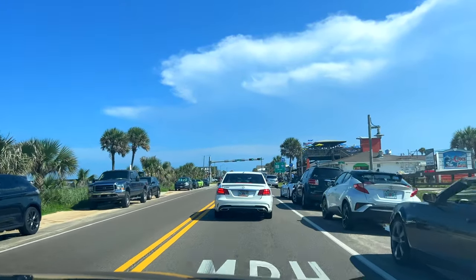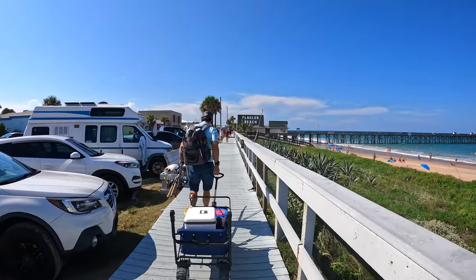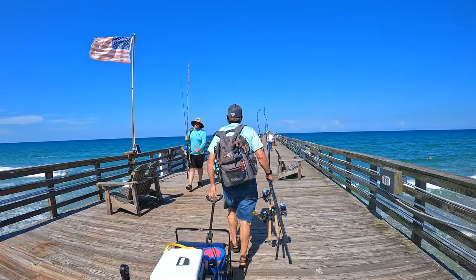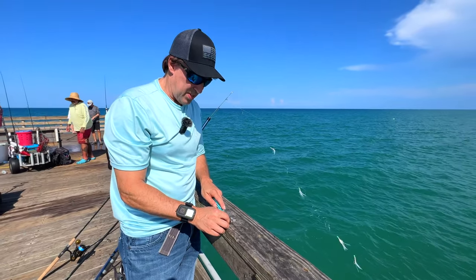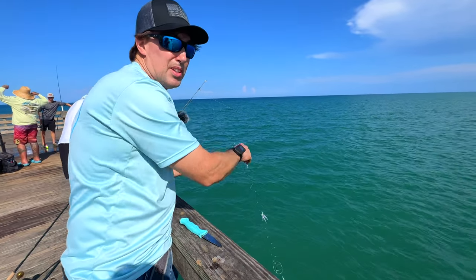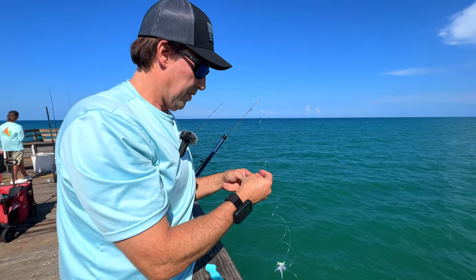It gets pretty busy down here. Walking out to the pier to get ready to set up and start fishing. Parking around here is a little challenging because everybody's going to the beach - surfers and stuff like that - but we found a spot. I'm getting my sabiki ready; there's bait fish down there so I'm just putting shrimp on it. You shouldn't have to put shrimp on a sabiki, but I always do.